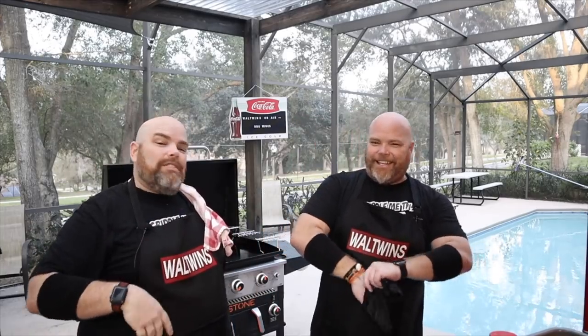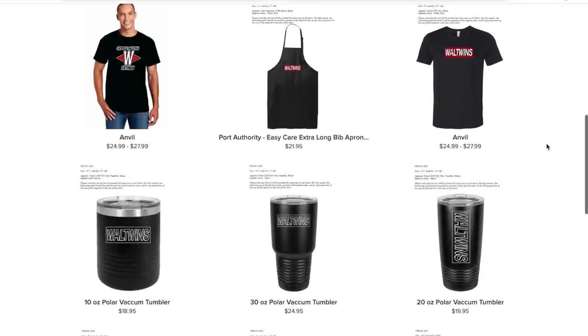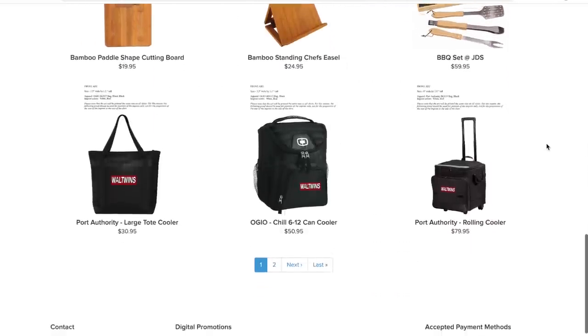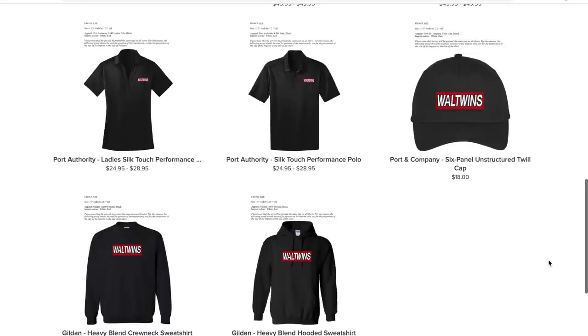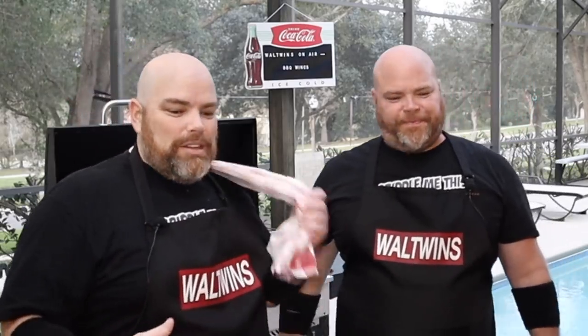While Brent is gloving up and getting his uniform on, let's talk about uniforms. We've got some amazing merchandise available, including these Griddle Me This Fat Man shirts, which have become some of our absolute favorite shirts. Also our classic Wall Twins logo gear — aprons, shirts, golf shirts, hoodies, coolers, and so many other things. Check the link to the merch store in the description below, and check back regularly because we have some new merchandise we want to put out.